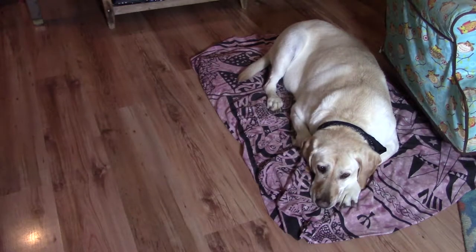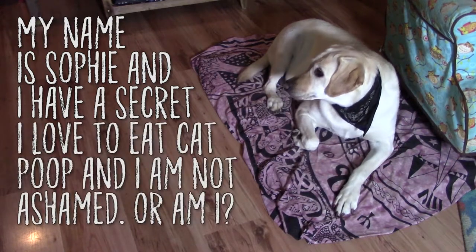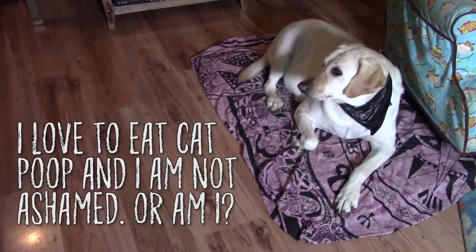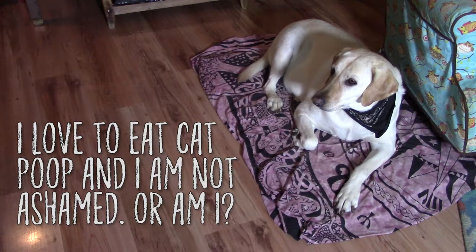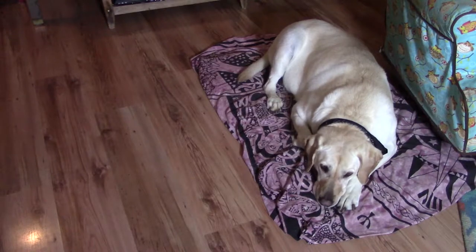Hello everyone and welcome to the Hippie Geeks. This is our dog Sophie. While she may be cute, she has a deep, dark secret. She loves to eat not only cat food, but cat poop as well. I'm pretty sure she prefers the poo nuggets to the food. She is just that disgusting. I am done dealing with it, and in this video I'm going to show you what I did to prevent it.